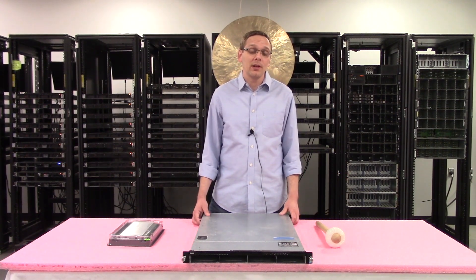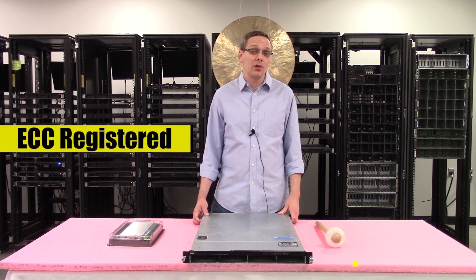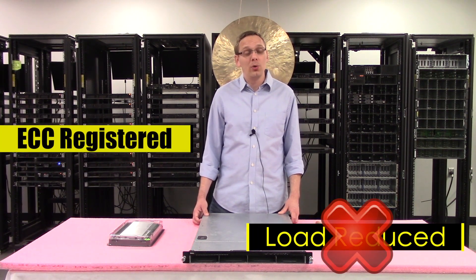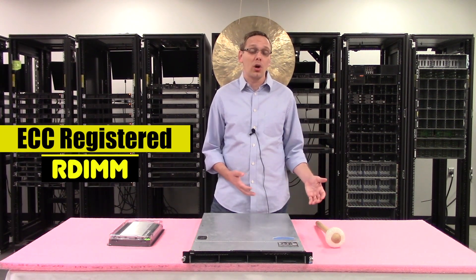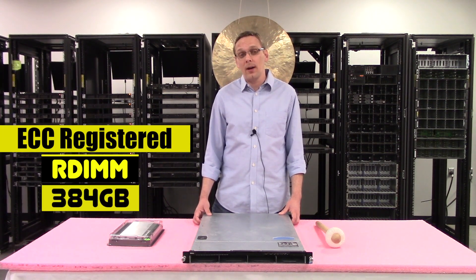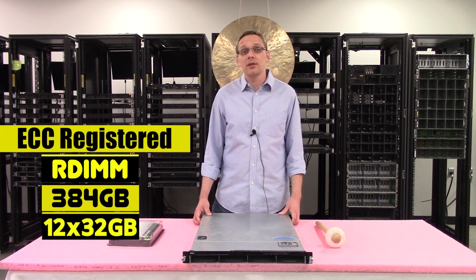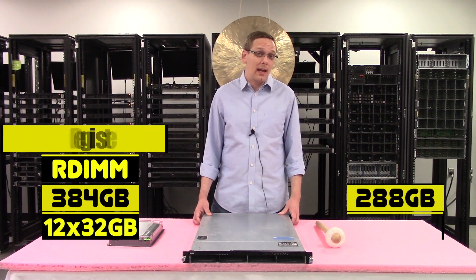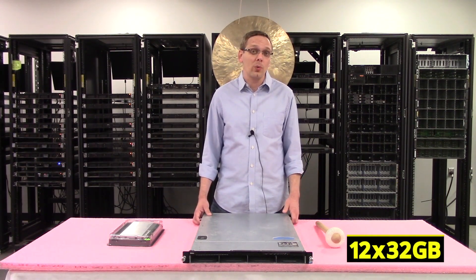This machine only accepts one type of RAM: ECC registered. You cannot put load-reduced memory inside — only ECC registered, also known as an R-DIMM. With ECC registered, you can max out at 384 gigabytes using 12x32GB modules. Dell's spec sheet will say 288GB using 18x16GB, but we have tested it and you can in fact put in 12x32GB.